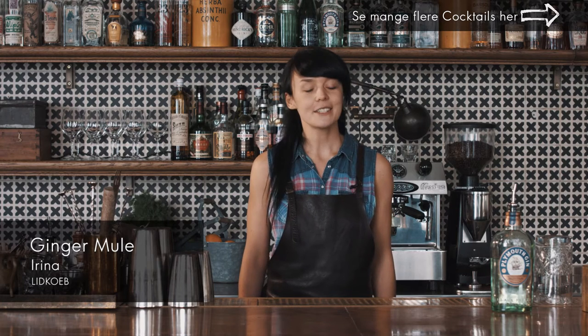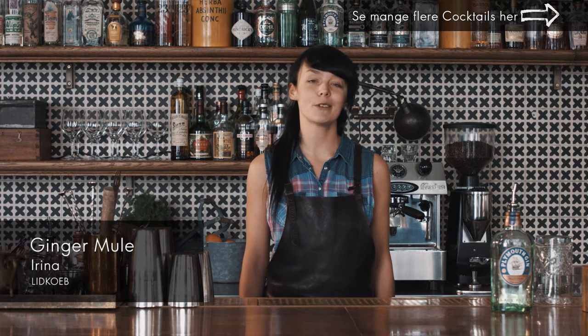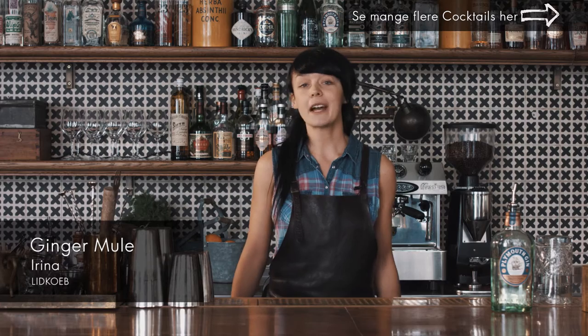Hi, my name is Rina and I'm a bartender from Lidcote. Today I'm going to make you a very summery and fresh drink, something out of the classics we make here at Lidcote, called the Ginger Mule.